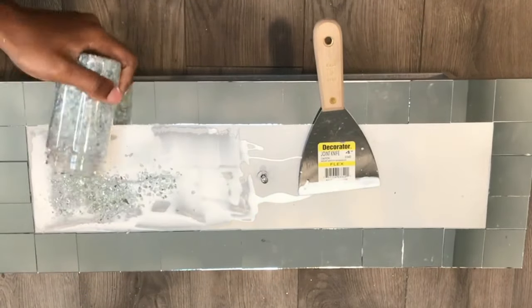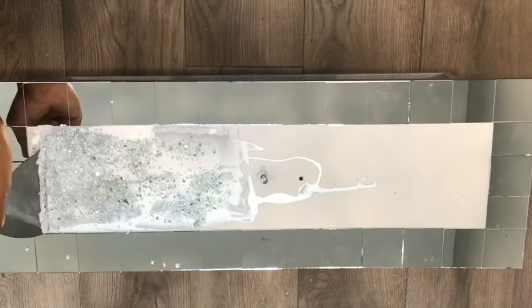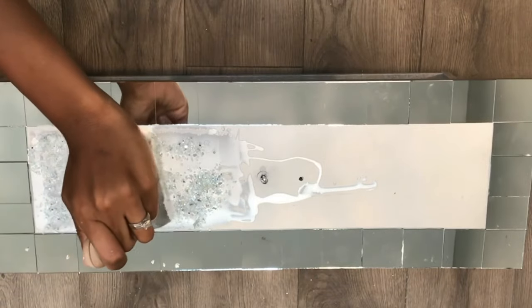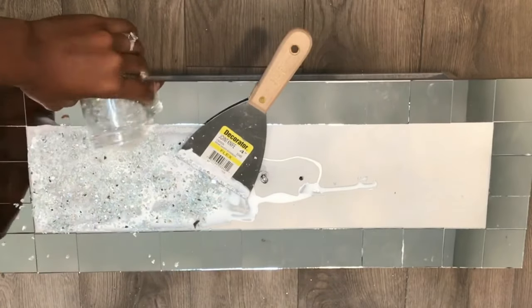Now I'll be using this crush mirror that I got from Michaels. And remember, I told you a cheaper way to save a lot of money on crush mirror is to get the rocks from the Dollar Tree and spray paint them silver and add glitter to them.